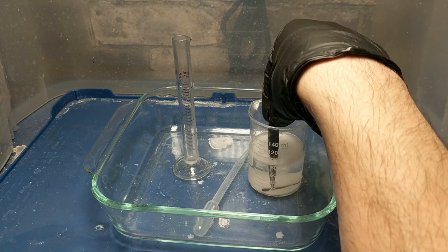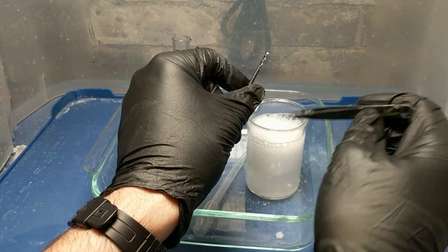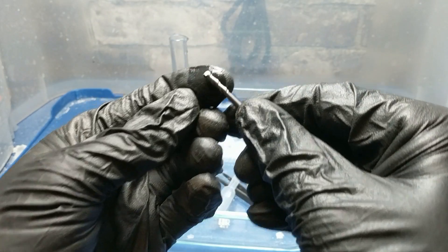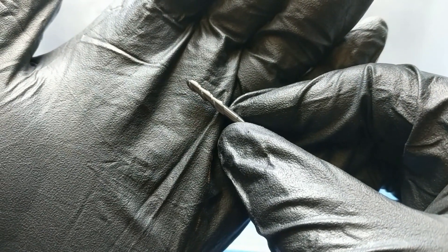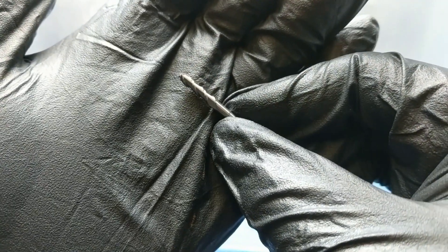Stir it around and fish out our now clean, pristine end mill. As you can see, there's no damage to it, the coating is still good, and all the aluminum is gone. Hopefully that'll save you 30 or 40 bucks.